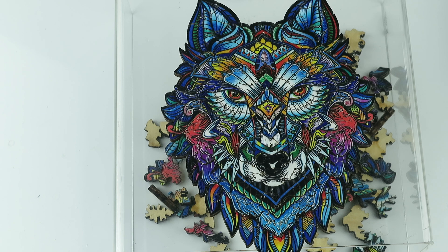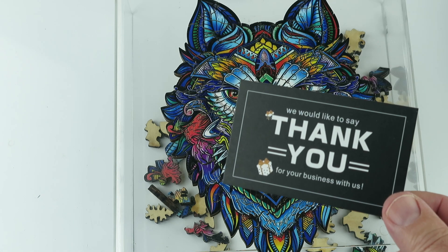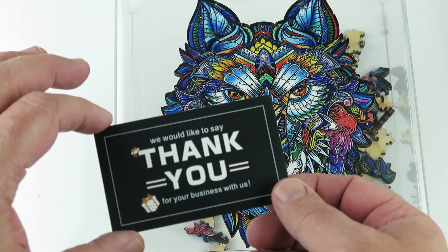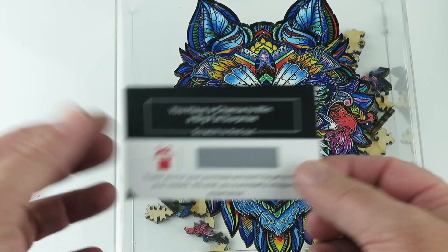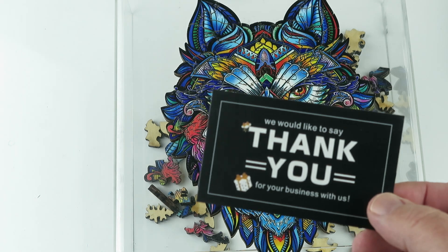I hope you enjoyed the video. One last thing — some of these boxes contain a promotional card. It says thank you for your business. But there's a promotion on there that no longer exists, so if you've received this card, I just want to let you know that we thank you for your business.